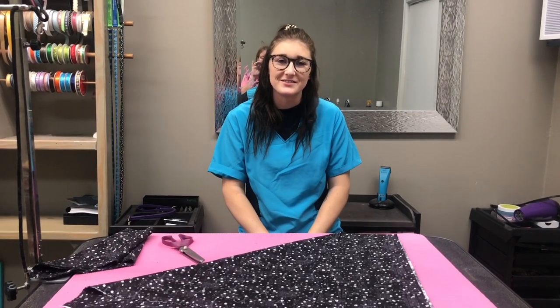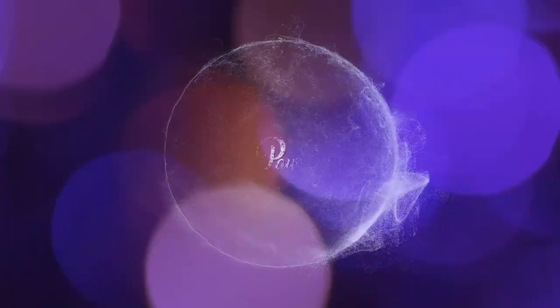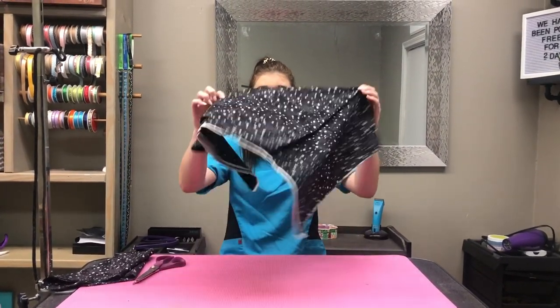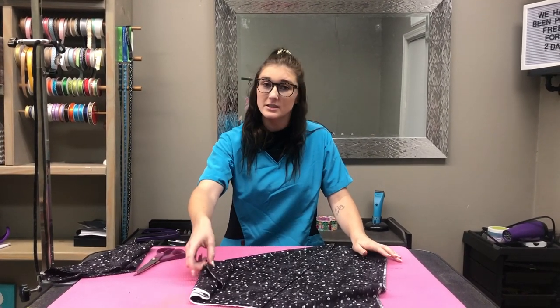Hey guys, my name is Allison and welcome to my channel. Today I'm going to show you how to cut your bandana material so that you have absolutely nothing left over. I do it a lot differently than a lot of other people, so let's get started.